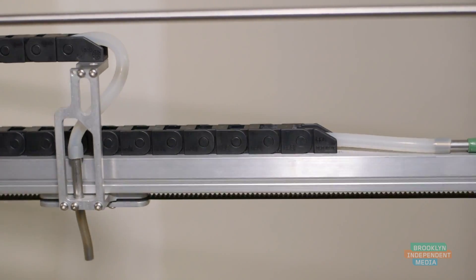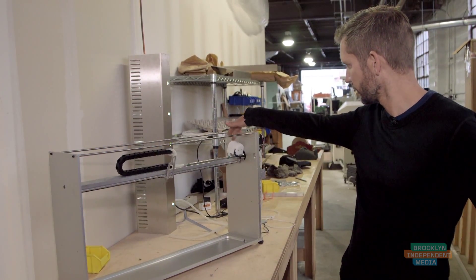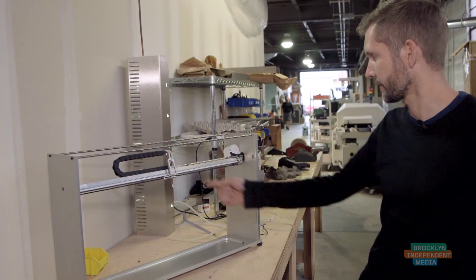This is the innards of the machine with the top cover off. As you can see, there's one motor behind this white cover which drives what we call the x-axis, which is the linear axis.